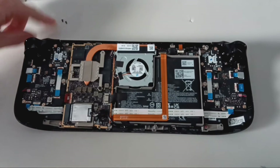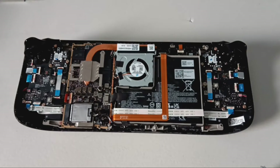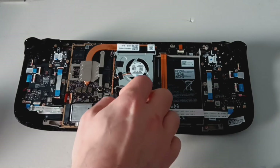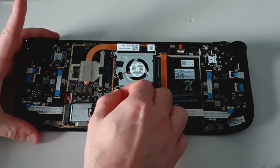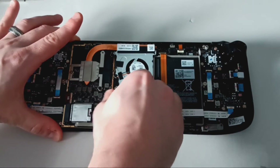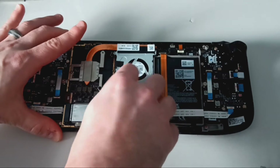Now we will need to disconnect the battery. Pull the black tab on the battery cable to the right. It's very snug, so you will need to grip the left side with your left hand as you pull away to the right. As you can see, this takes a decent amount of force and tries.